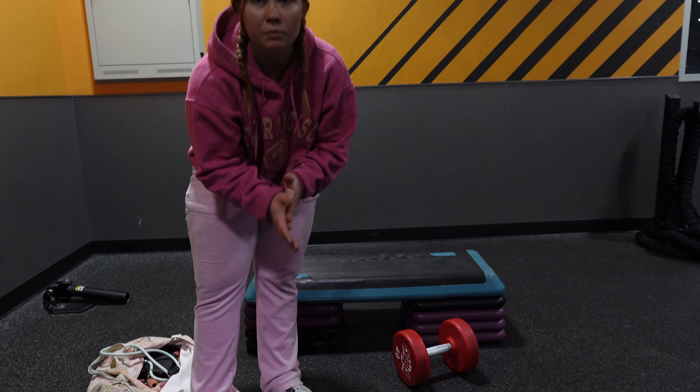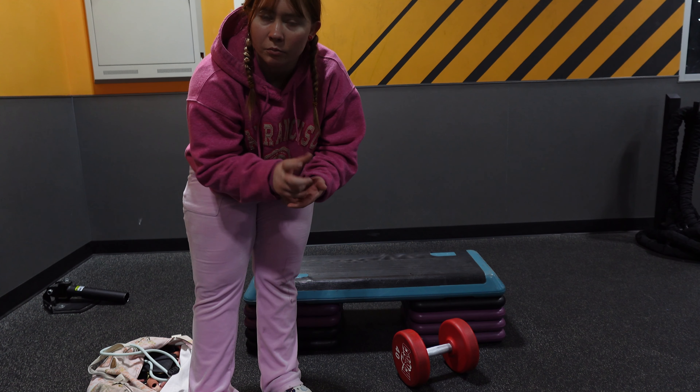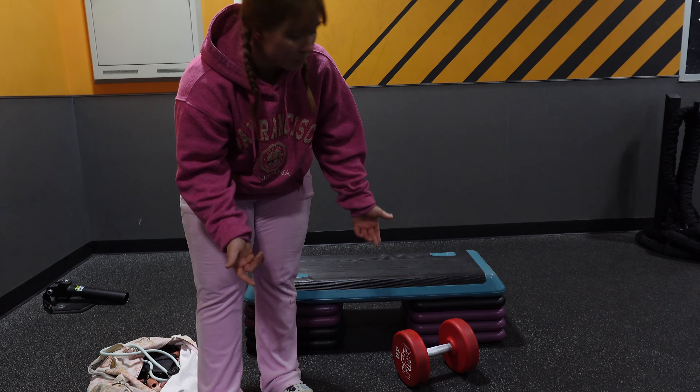40 pounds — it's pretty heavy. When I was at peak bulk — or peak fat, I guess — I could do 45s, but not anymore. Here's set number one.